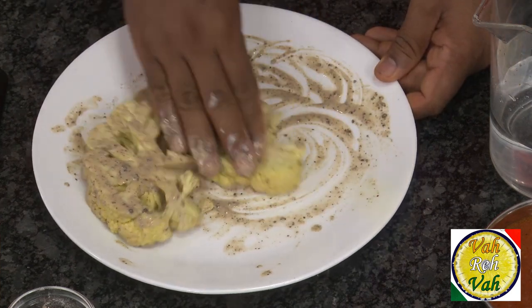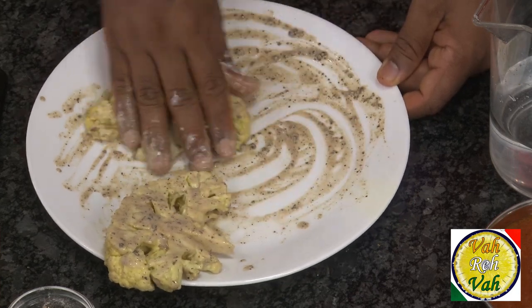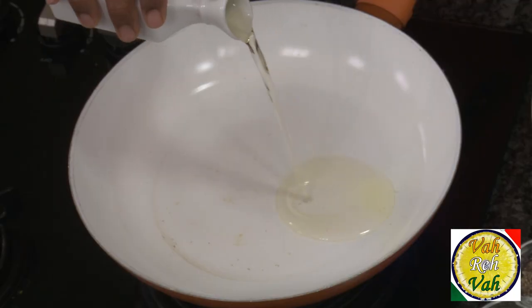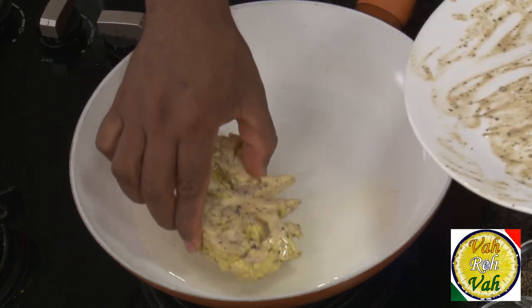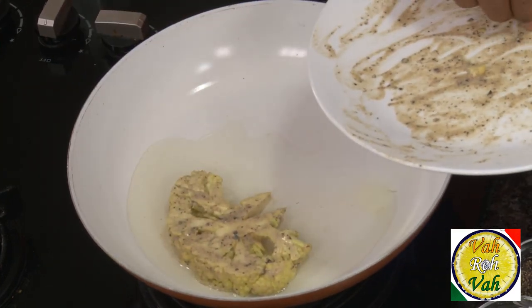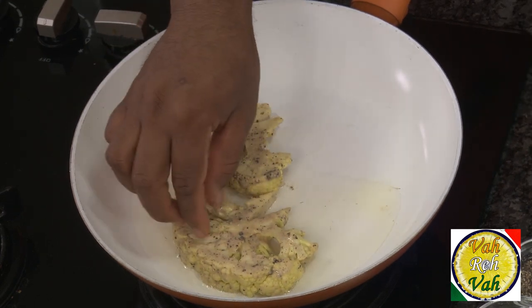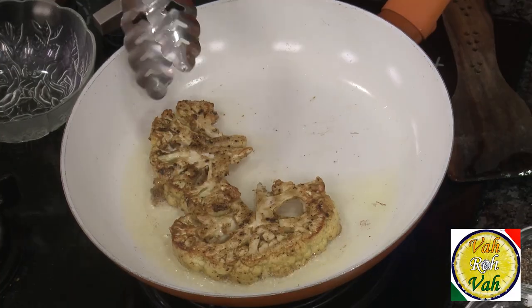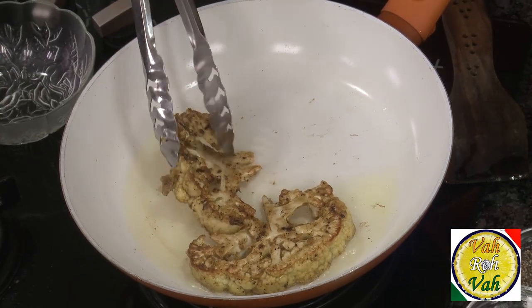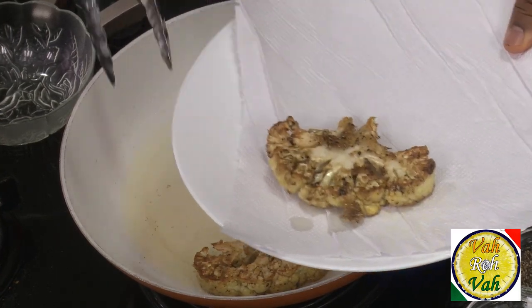You don't need much of this batter — just a very light coating is good enough. Add some oil in a pan and fry the cauliflower. You can deep-fry but you can also shallow fry just like this. Let it cook on both sides till it is slightly golden in color. They become nice and crispy — transfer to a paper towel.